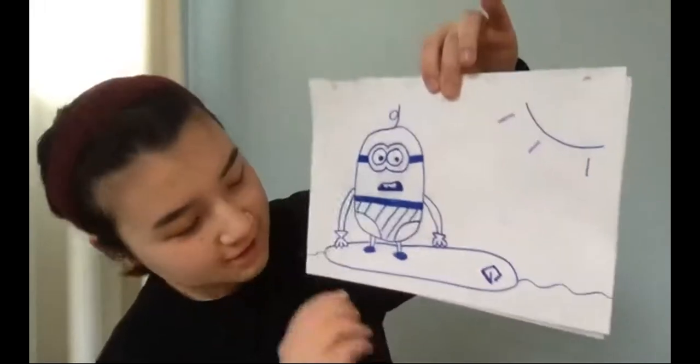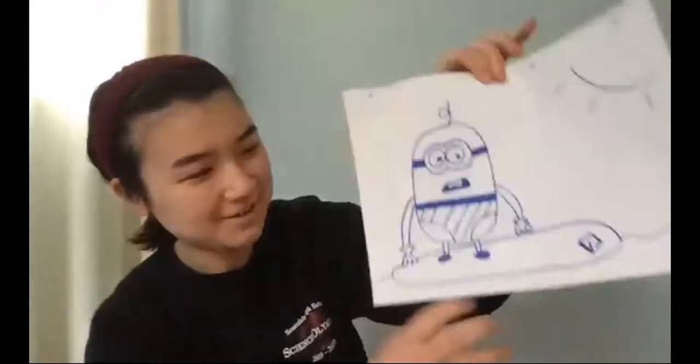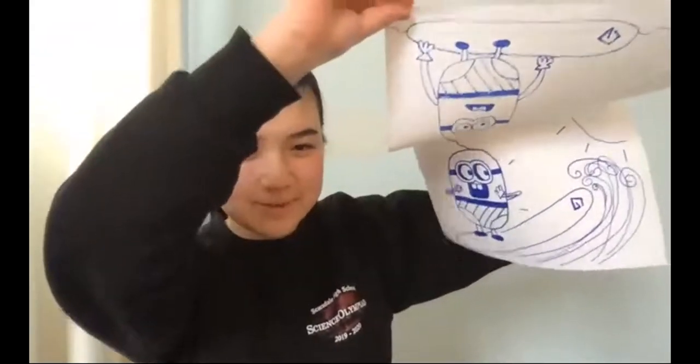Next is Lydia. She did a Minion on a surfboard — he's kind of scared about it in the first frame — and then the second one shows him surfing and riding away. I love that he's wearing like tidy-whiteys or a thong bikini — that's hilarious! His hair is blowing out as well. That's really good, I love it — really cute!